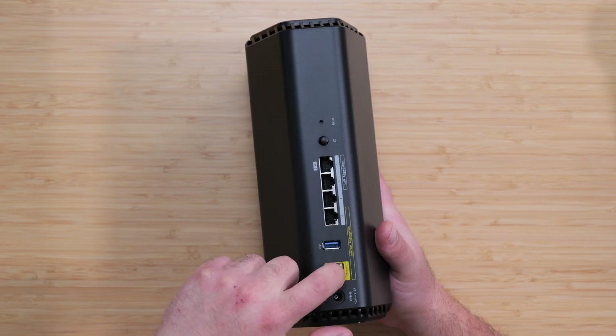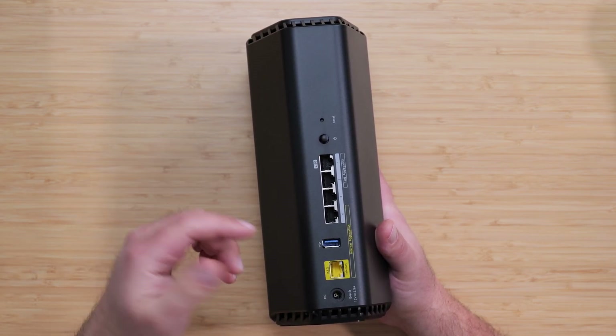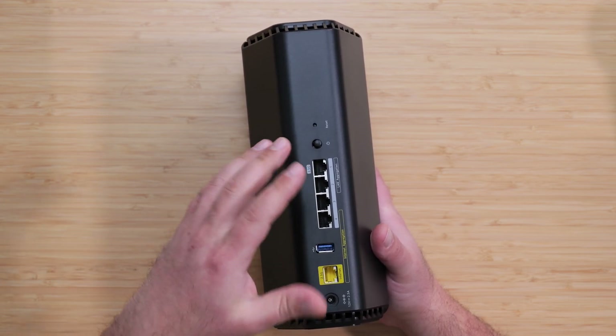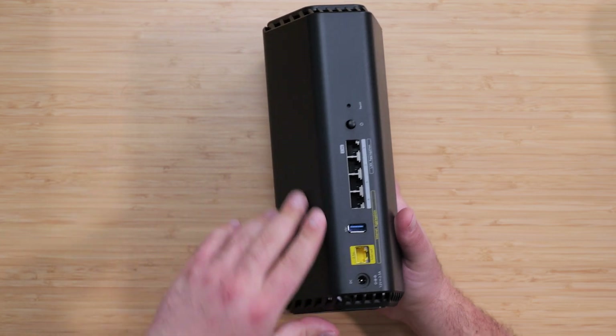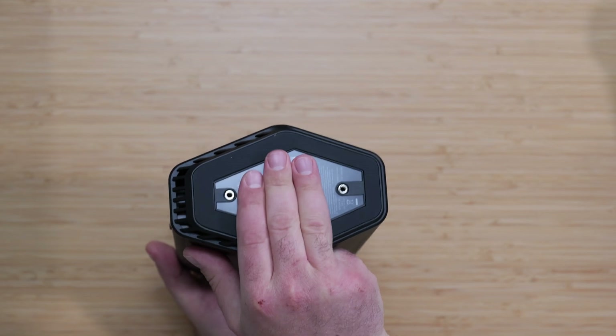There's also a dedicated 2.5 gigabit port for the internet, so your internet source goes in here. If you have internet speeds of up to 2.5 gigabits, you can come in at 2.5 and go out at 2.5 — which is fantastic. There's also a power port and it looks like it can be wall-mounted with the correct accessory.